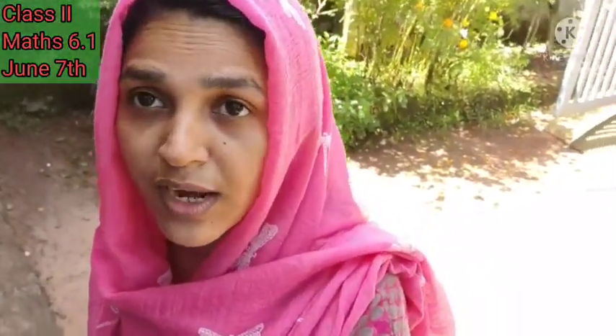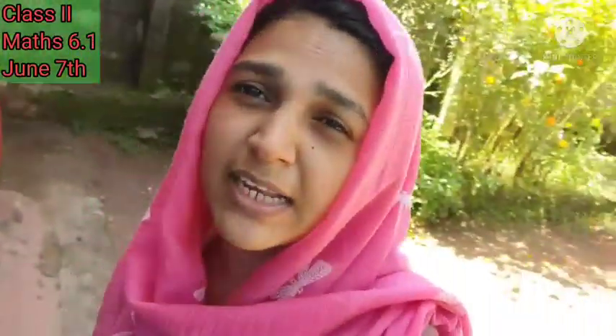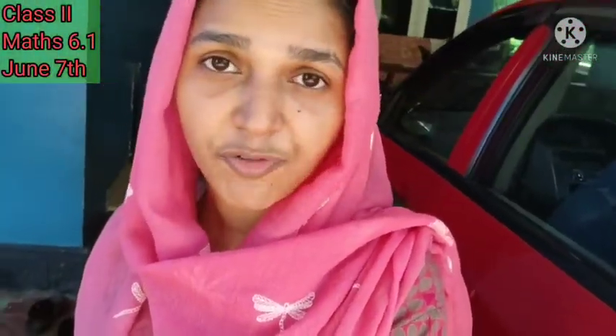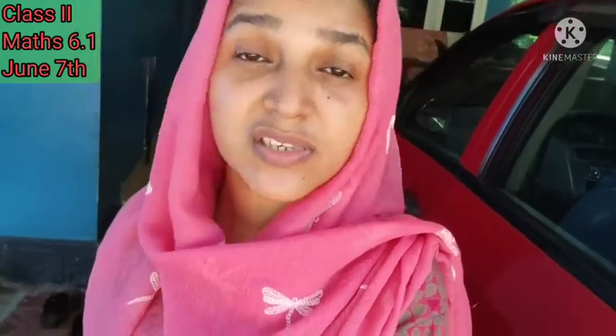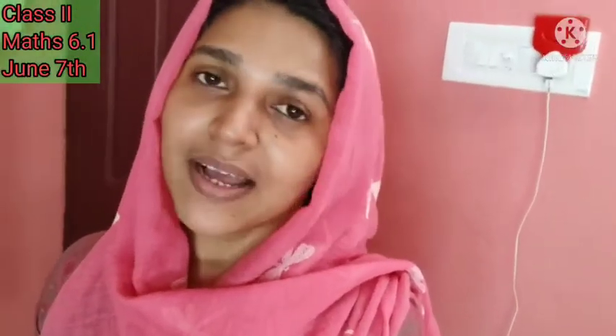Hello students, it's time for class. Sorry, I'm a little late — I went to the market to buy some vegetables, so I have a little more work to do. We will start our class after finishing my work. Can you help me complete my work fast? Then we could start the class easily.